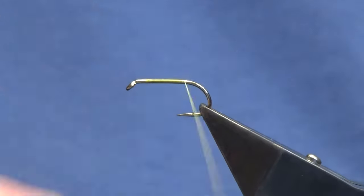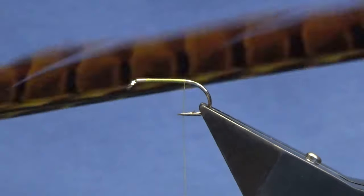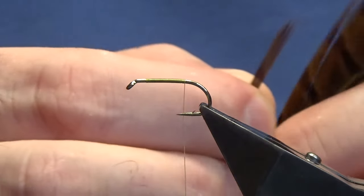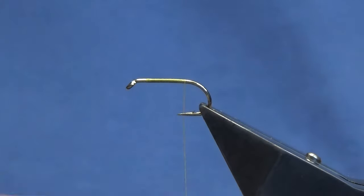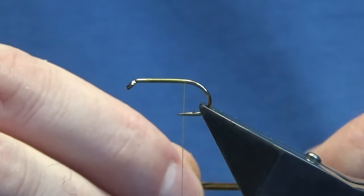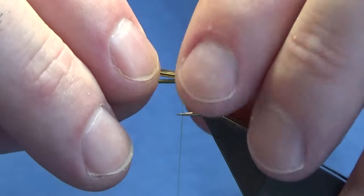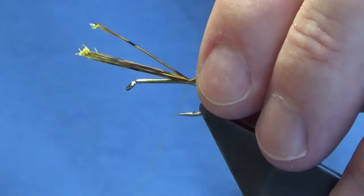Until I'm past the point of the hook. For the tail on the fly, this is cock pheasant fibers — this has been dyed a golden olive. Just taking off anywhere between four and a half a dozen fibers, and then we're just going to offer these up to the hook. I want them around about a length and a half to two lengths of the hook over the back.